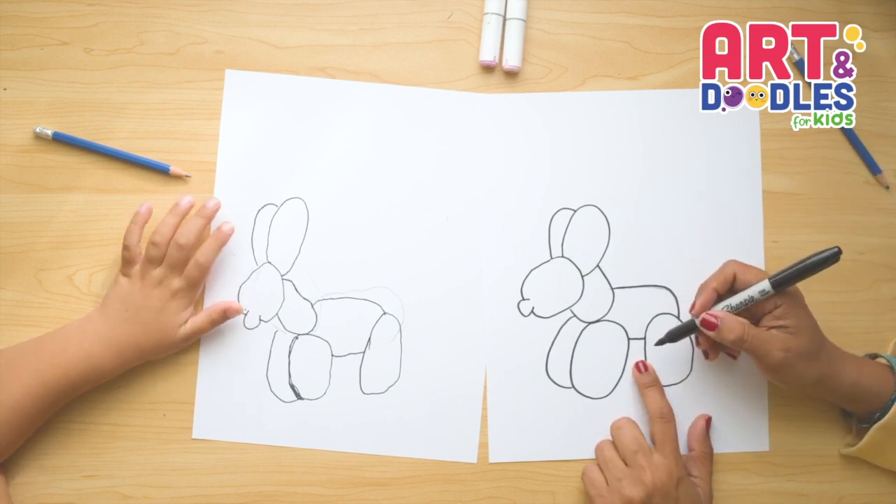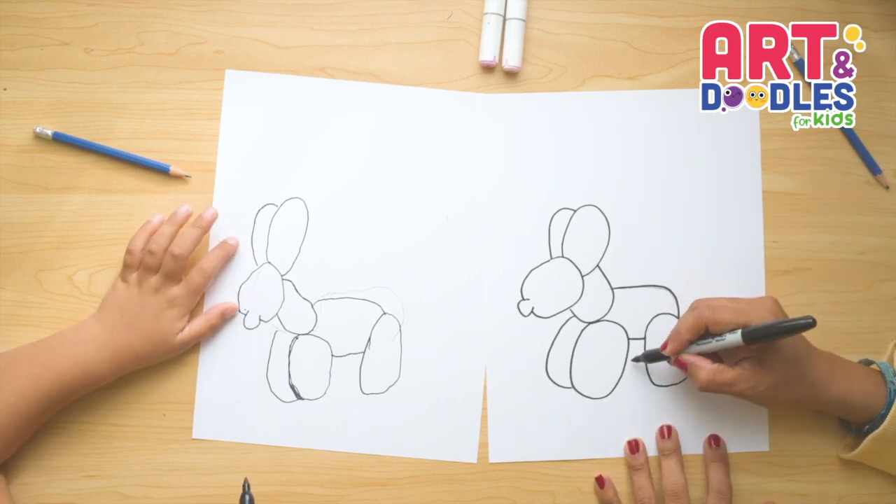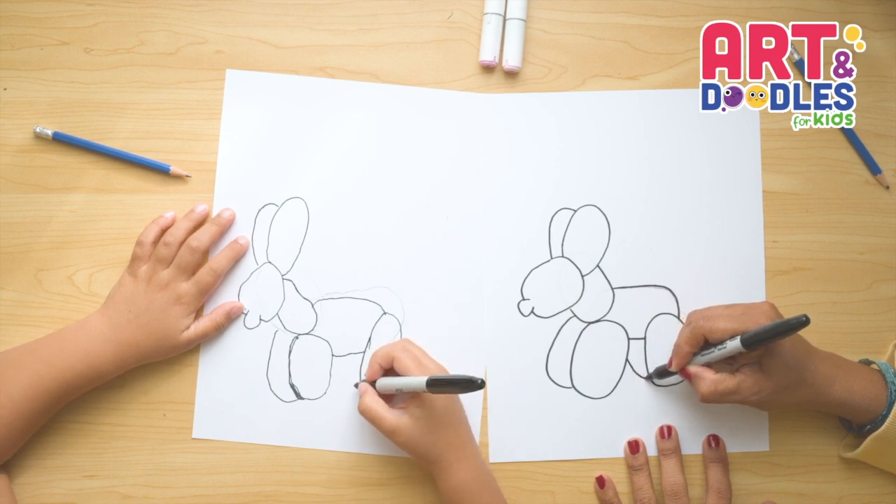Now we're gonna draw the leg that is behind this one — it just looks like a little curve. It's gonna come from here and curve.